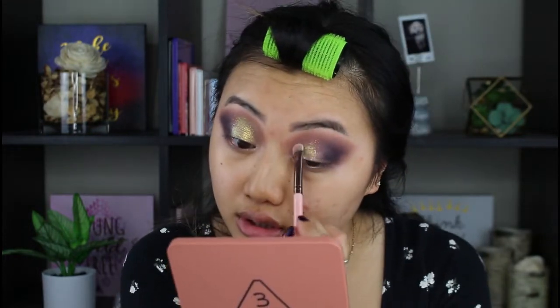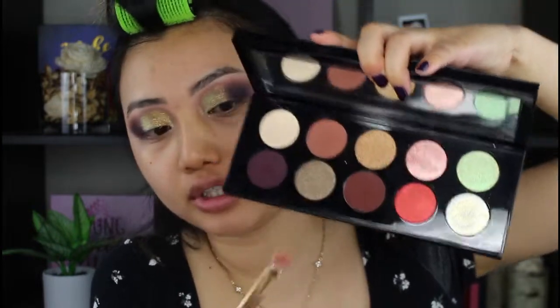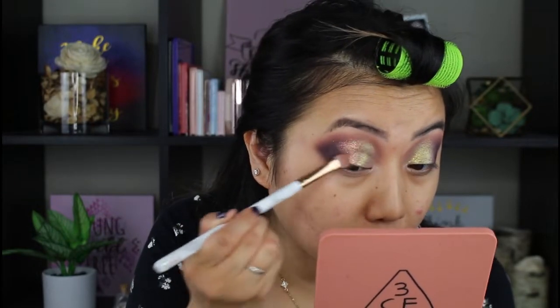Wow, this is gorgeous. You would not think that it's this golden color just because on the pan it looks like white, but it is there. And for the outer part I'm applying the pink right here — I want to put that a little bit on the outer corner. Oh yeah, you can definitely see the pink right there.